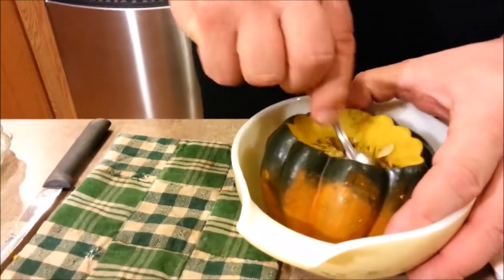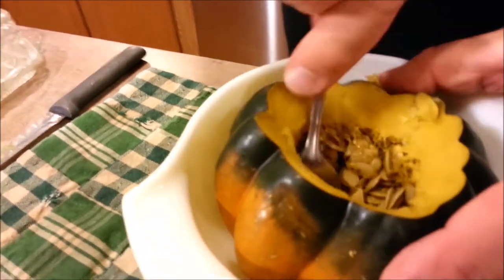Now we will remove the seeds. I like to go ahead and just give them a nice prepping — try to get them all in one area.